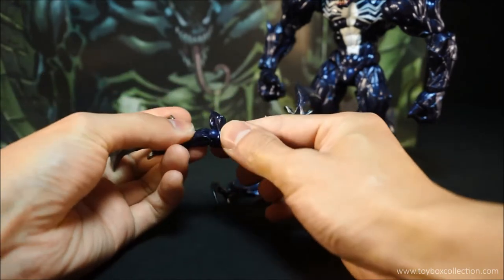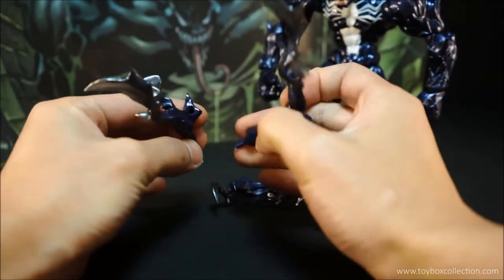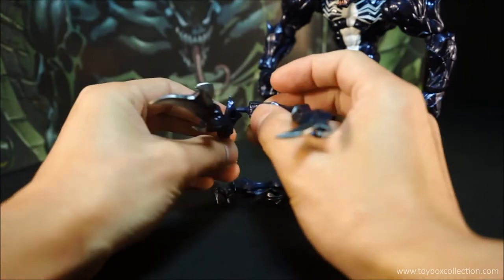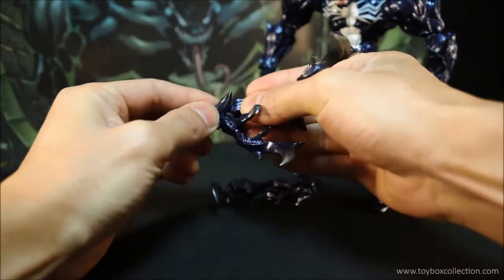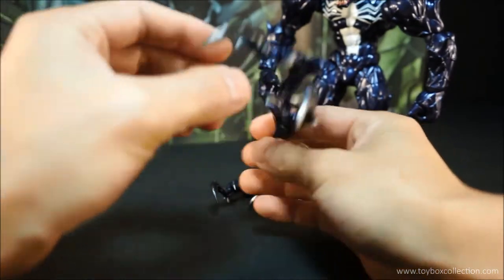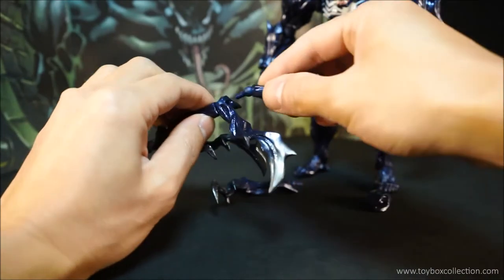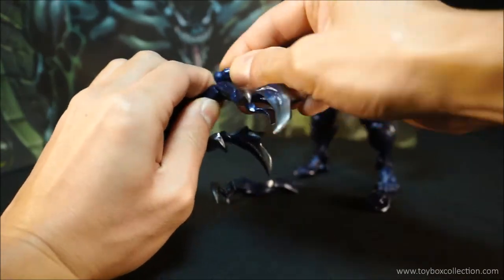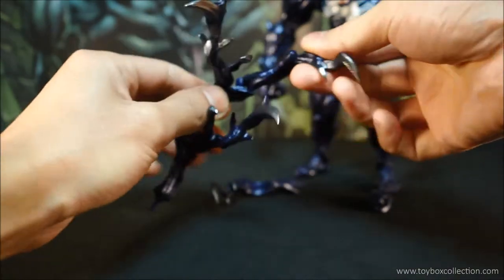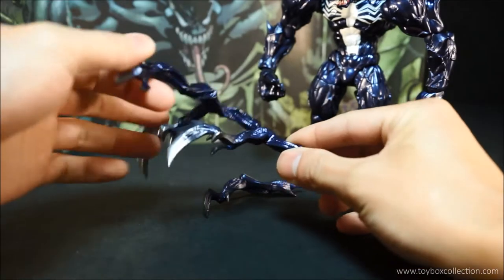So you can swing them around and things like that. On the longer ones there are peg holes on the midsection, so you can actually combine the two and make them into one giant one. You've got a hole on this one too, so you can plug in one of the short ones and make a really long kind of tendril coming out. So that's pretty cool — there's a lot of playability with the accessories.